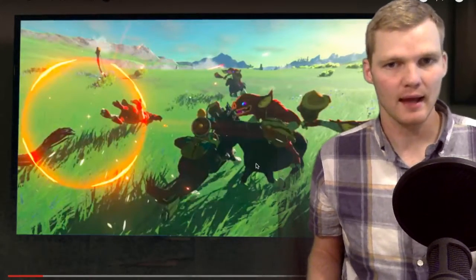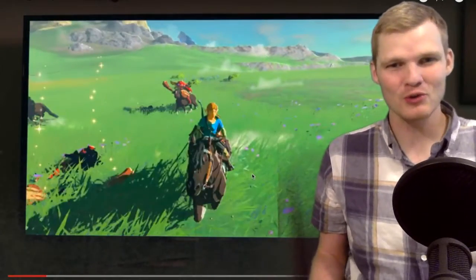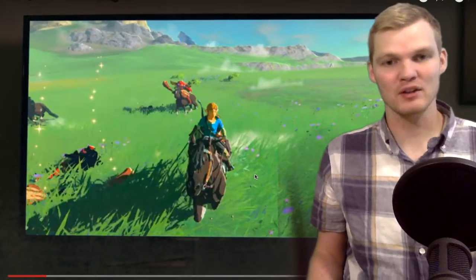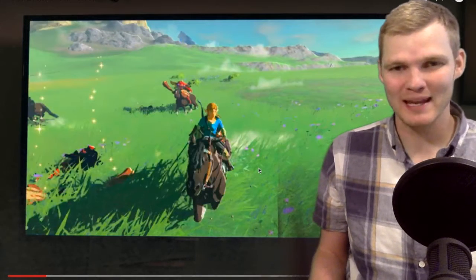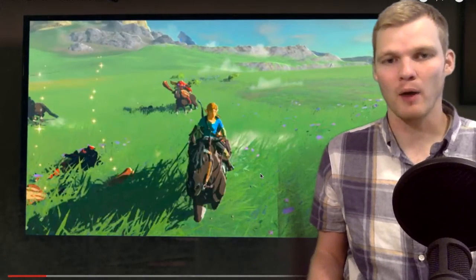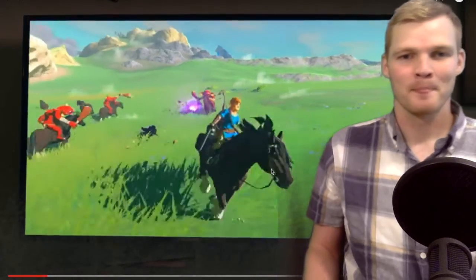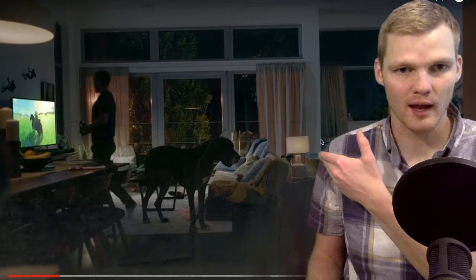I feel like it was made for the NS. I bought a Wii U at least 30 percent to get this game, and I'll probably end up getting it on the NS — we'll see if I also get it on the Wii U. I want to play this on the NS now; it looks so good.